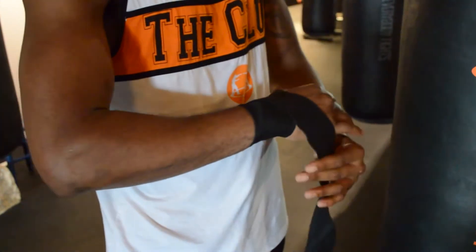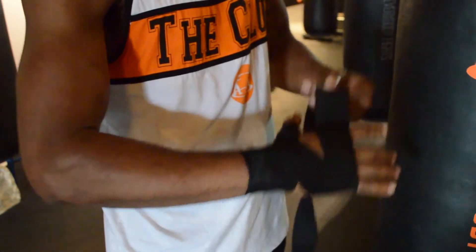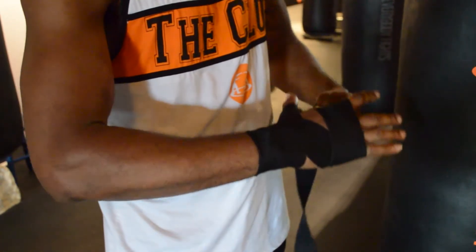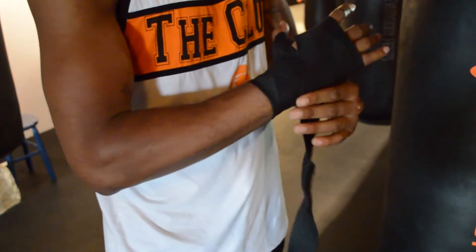Next, I'm going to come up and over and wrap my knuckles three times. Once I've wrapped my knuckles three times, I come back down to the wrist.